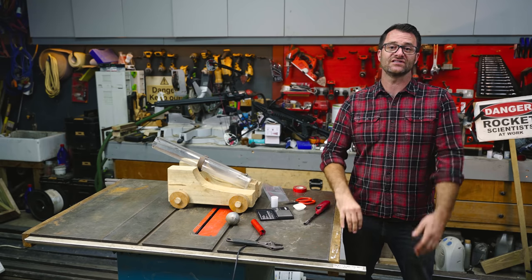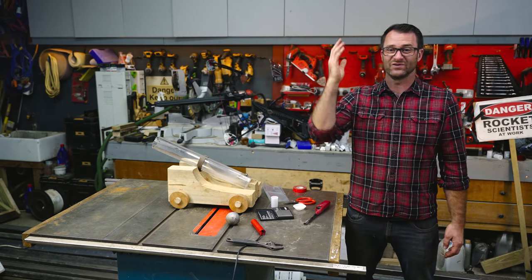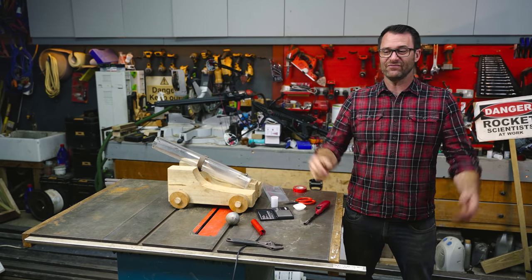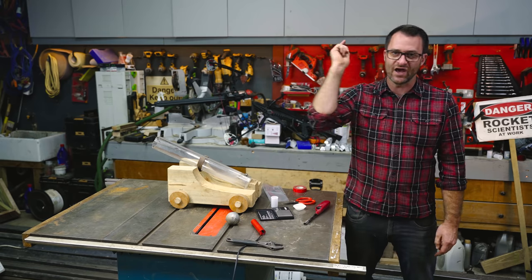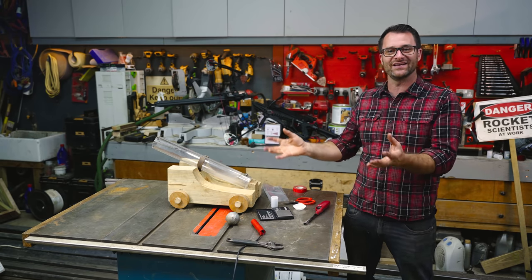I filmed this first in slow-mo about eight years ago with a really old slow-mo camera, and stupidly since I've had the Phantom, which has been about five years now, I've not filmed it with it since. So tonight I am filming with the Phantom camera, so we'll get some glorious slow-mo of this cannon in action.